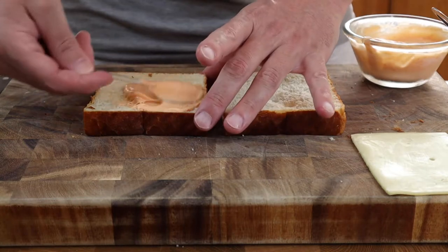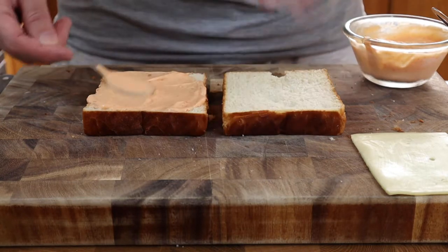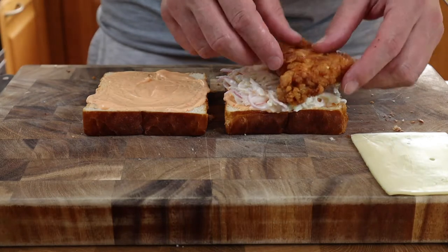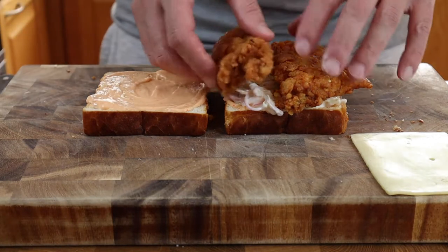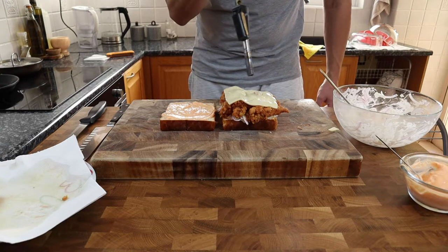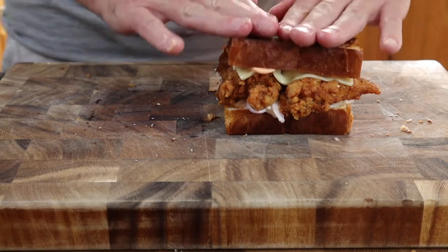Be generous with the sriracha mayo and make sure you go edge to edge on both pieces of bread. On with the coleslaw and then the crispy chicken. I've got a slice of gouda going on and I'm using the trusty gas torch to give it a bit of a melt, and then on with the top slice.